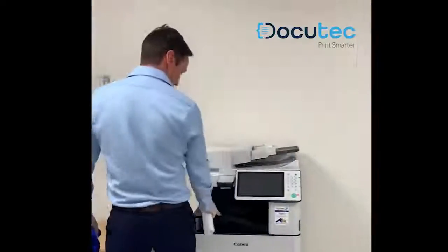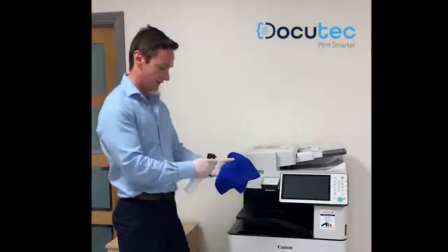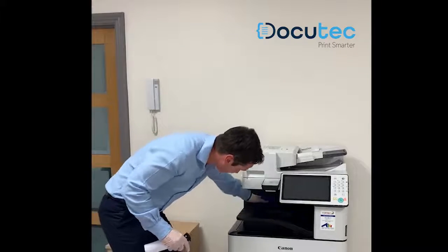Next, we will do the exit point for your prints on the machine, because people will also make contact with that. Spray the cloth and just give a nice little wipe in around there.